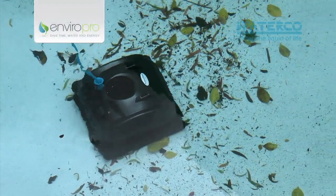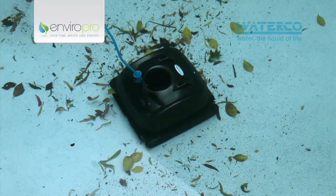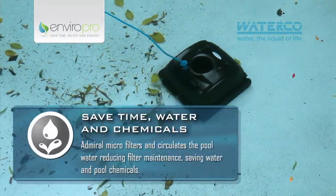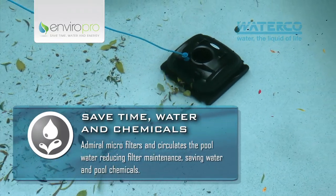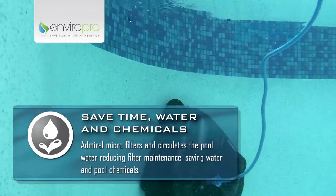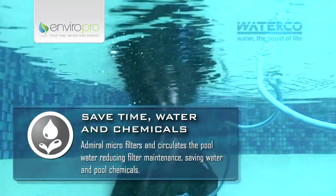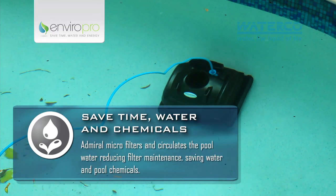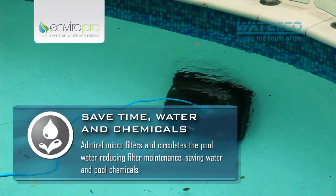Admiral Robotic Cleaners vacuum and trap all the pool debris in a self-contained bag. This reduces pool filter maintenance, so if you're using a sand filter, this will provide significant water savings. Its vacuum action also circulates the pool water, which improves the effectiveness of pool chemicals and ensures distribution of the pool's sanitiser throughout the pool.